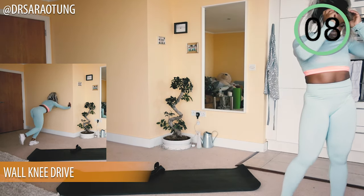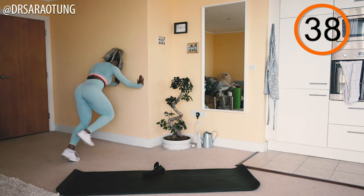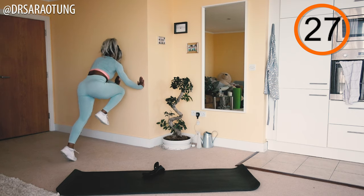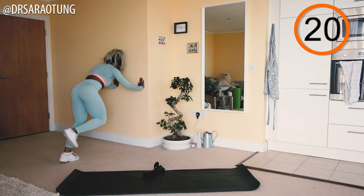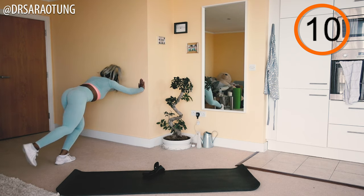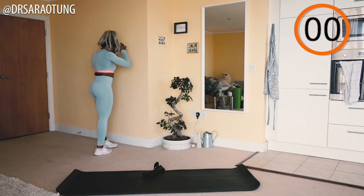Then we're going to the wall for wall knee drives again — these burn, they're a challenge! You're allowed to take time to position yourself and adjust where your arms are. The further back your planted foot, the more you'll feel this in your abs — almost like a plank-style movement. That's completely up to you and your strength levels. Really squeeze the calves as you push up and drive the knee through.